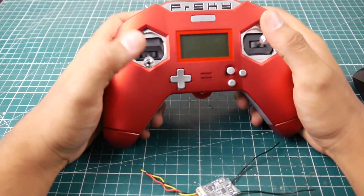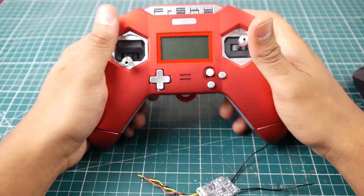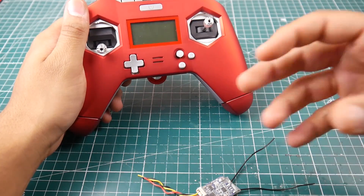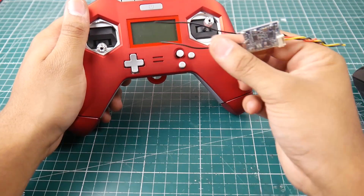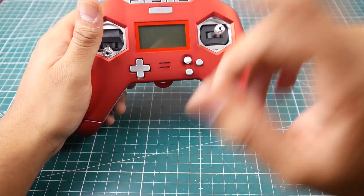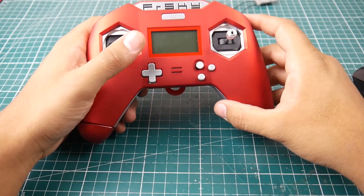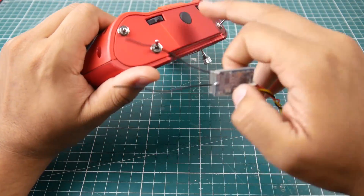Hey, what is up guys, welcome back. This is going to be the first episode of our XLite long-range testing, where I'll be running the XLite with multi-protocol modules, receivers, and everything. Today I did my first ever test with the XSR — not the one with the proper antennas though, because I completely lost the airplane. So today I basically got 3.10 kilometers on an XSR radio with no external antenna, which is pretty insane.